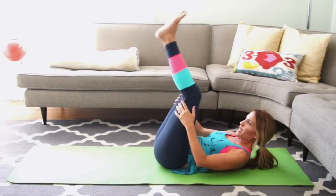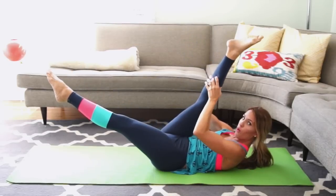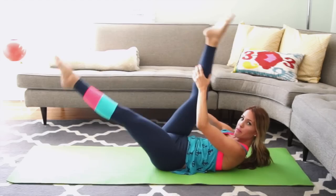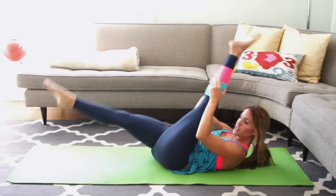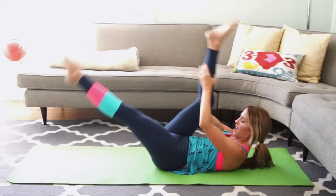Now for the scissors. Bring your legs straight up to the ceiling. Left leg goes down, right leg stays in. You're going to pull and switch, keeping your tailbone down. Try to get a hamstring stretch out of this — really pull your legs into your chest. We're going to do 2 more like this on each side.